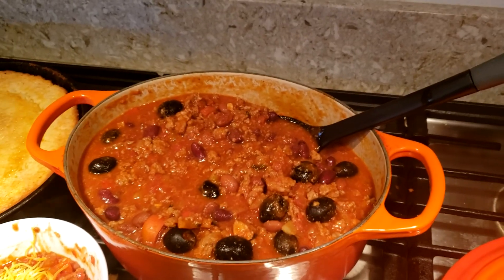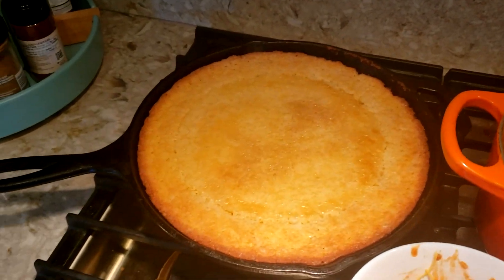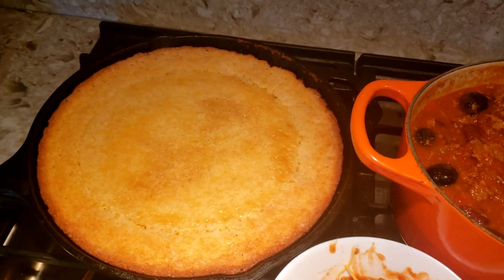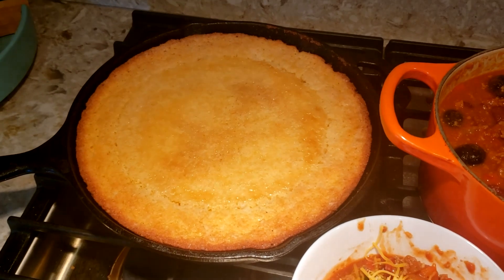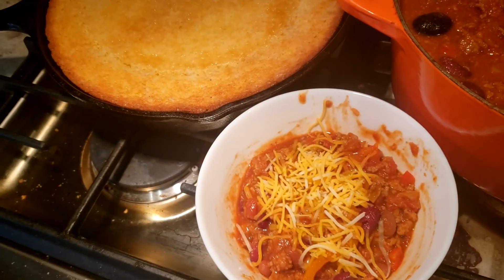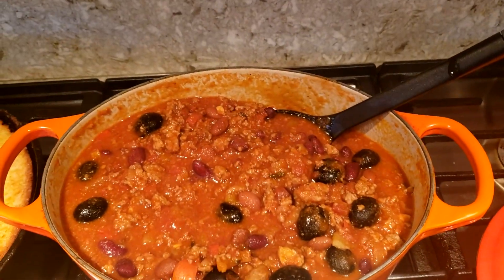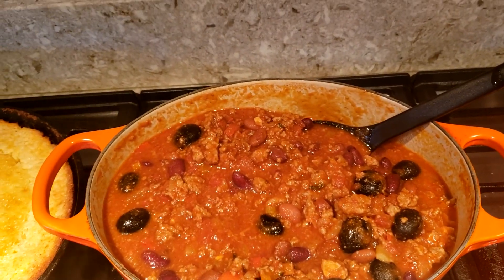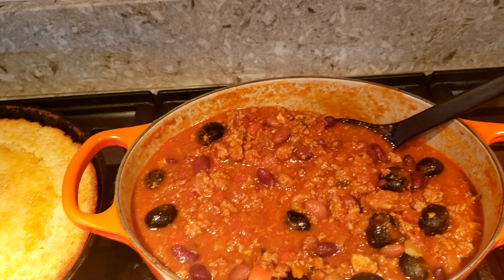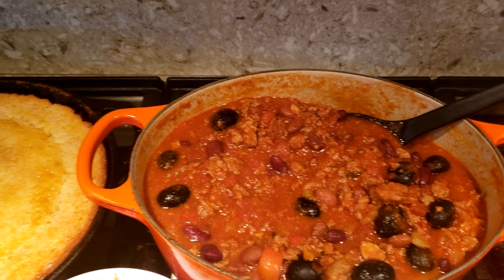Finally done with the chili, and I also made some cornbread to go with it in the cast iron skillet — that went in the oven. I haven't made a video on it yet but hopefully someday I'll follow up and show how to make that. I added a bit of cheddar cheese on top. You can mix it into the pot itself, but I do it separate. Came out great — hope you guys like it, and please let me know what you think!